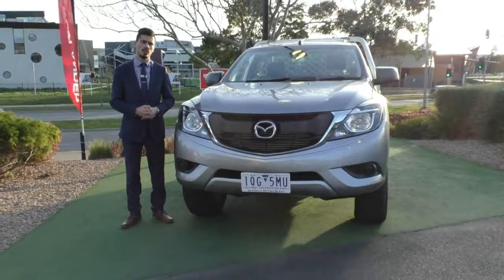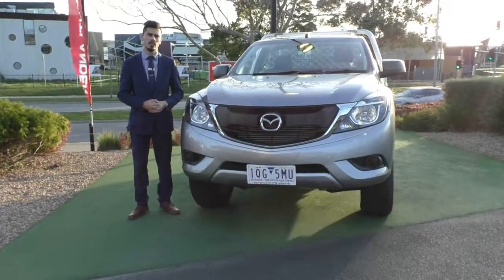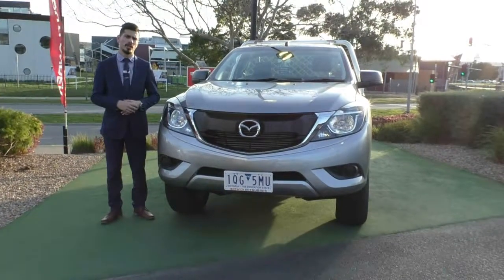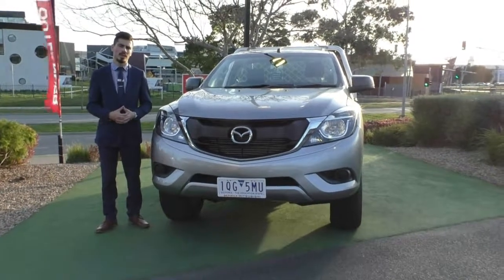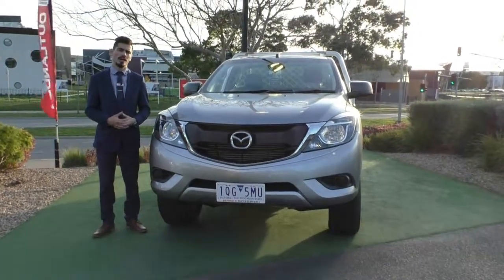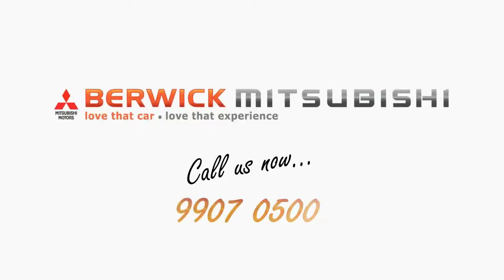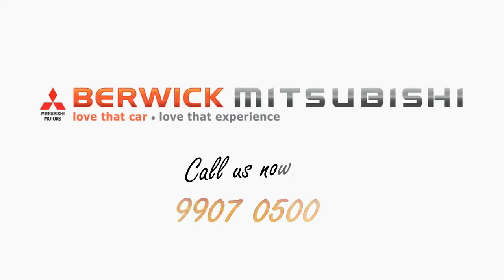The last thing before I go is our Google reviews — we have a 4.8 star rating out of five with over 960 reviews from our Australia-wide customers. Hopefully that gives you the peace of mind that not only are you buying a fantastic car, but you're dealing with the right dealership and the right quality of people. Again, the number to call is 9907055. My name is Jamie — thank you very much for watching.